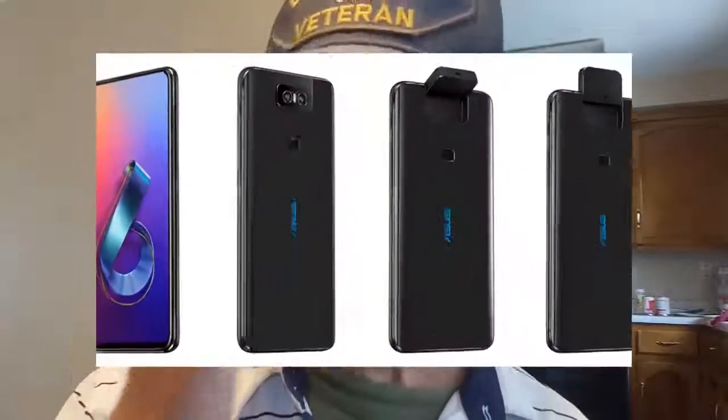All right folks, Tim here again from High End Cheap Tech. Today we're going to take a peek at a mid-range device that I think is worth a look if you're not looking for budget. Now obviously, I'm not going to recommend this because the whole point of this channel is budget phones. This is a Zenfone 6.